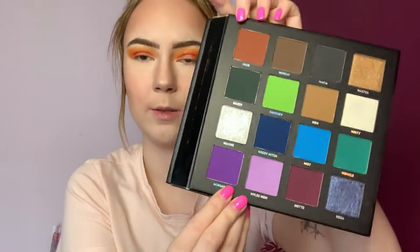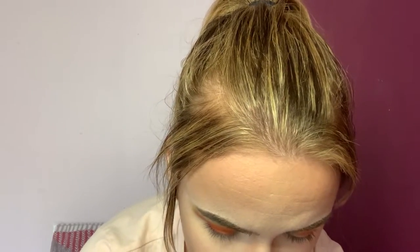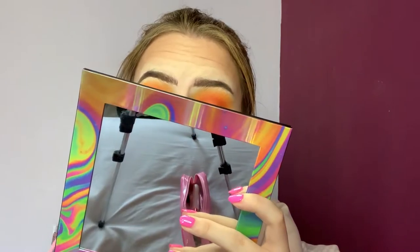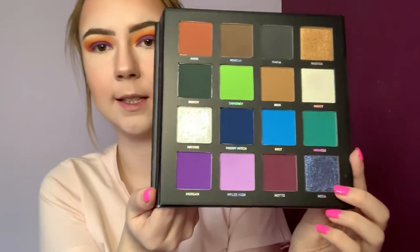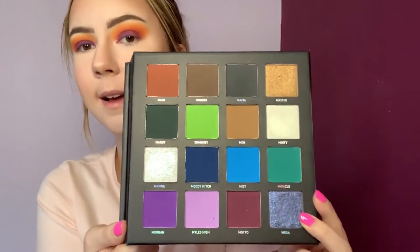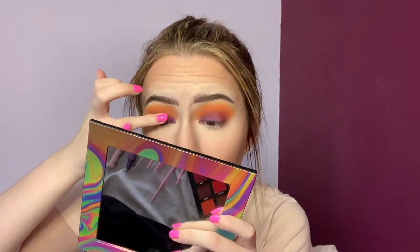Now I'm going to take the color Morgan, which is on the other side — a matte purple. I'm going to take that on a flat brush and just pack it on the lid. Then I'm going to take the color Mega, which is kind of a bluey-purpley duochrome, and push that over the top with my ring finger.